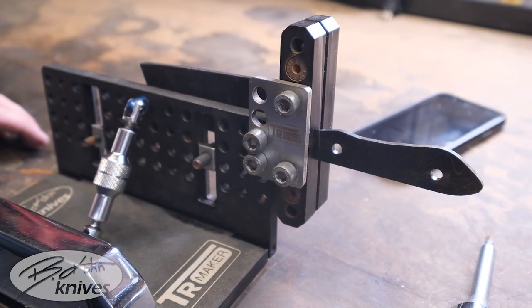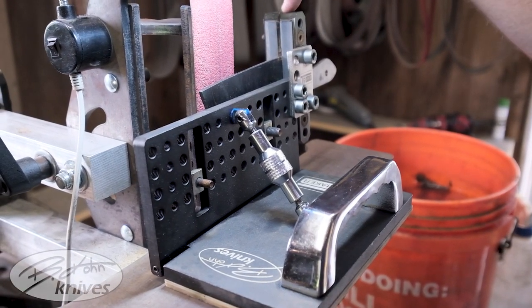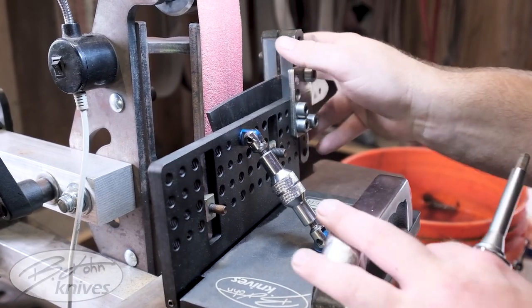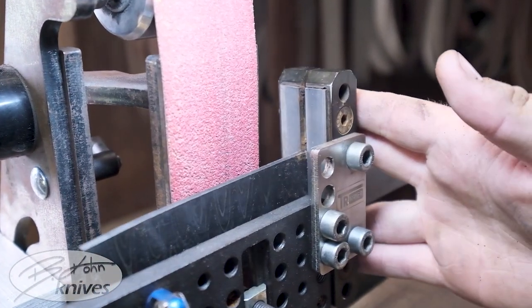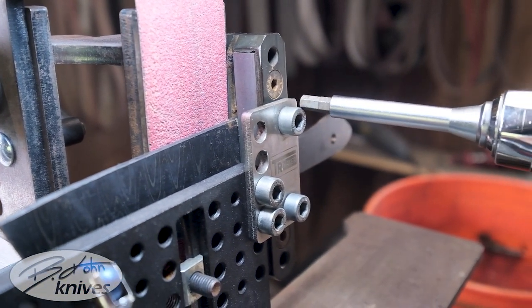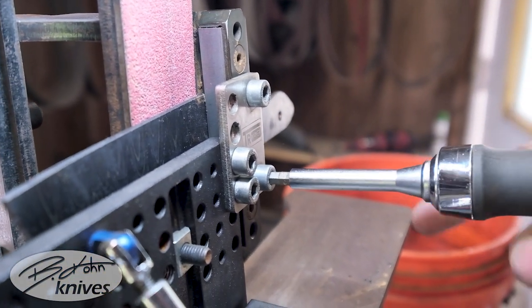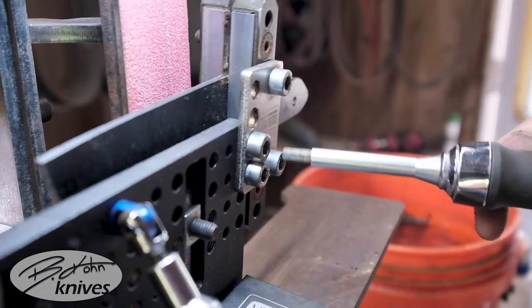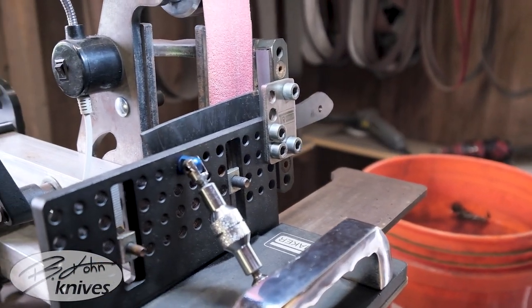Now that that's all set, you can clamp it down and attach it. Now you're one step away from getting to grinding. With your knife in your file guide and your file guide on your bevel jig, make sure that this angle right here is nice and square. Set it up right next to your platen, make sure it's nice and square, then tighten it down. Once you've done that, make sure your angle is good and get to grinding.